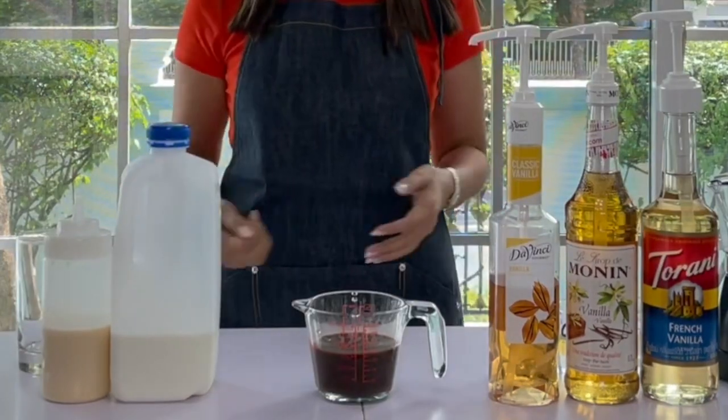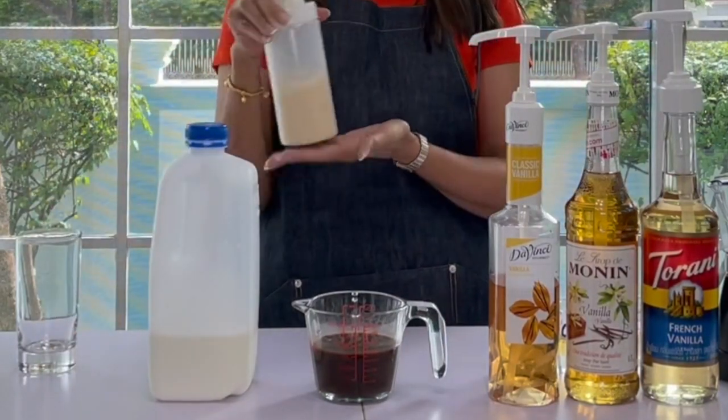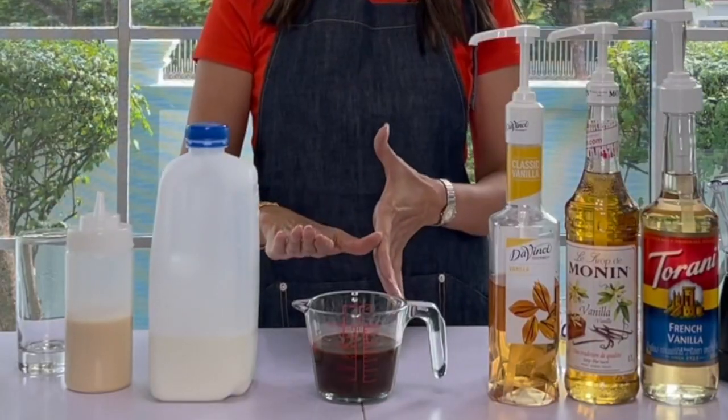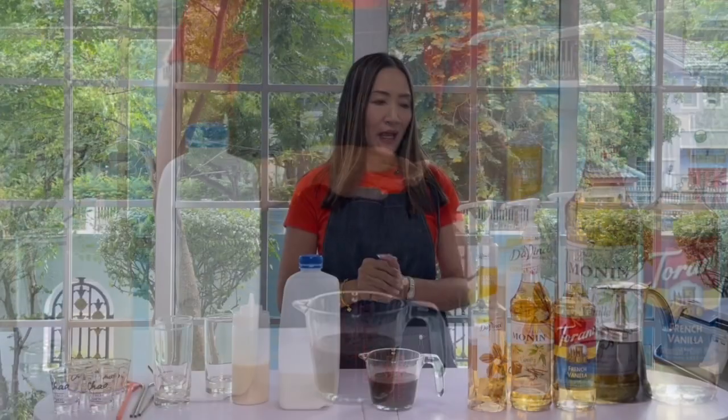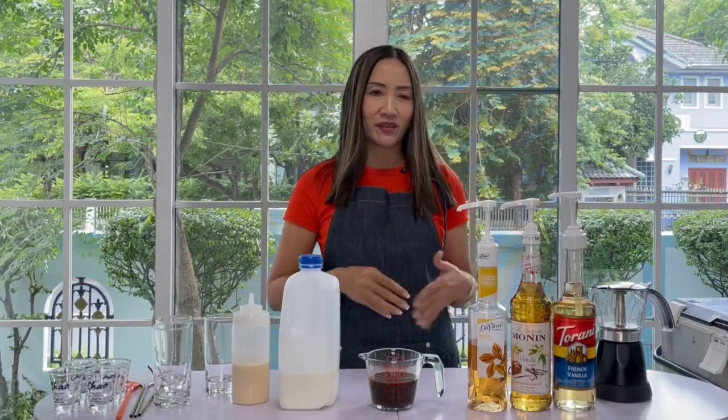The ingredients are very straightforward: we need fresh milk, milk syrup, our brewed coffee, and of course the vanilla syrup. Now before we make our drinks, let me first have a look at these three brands.